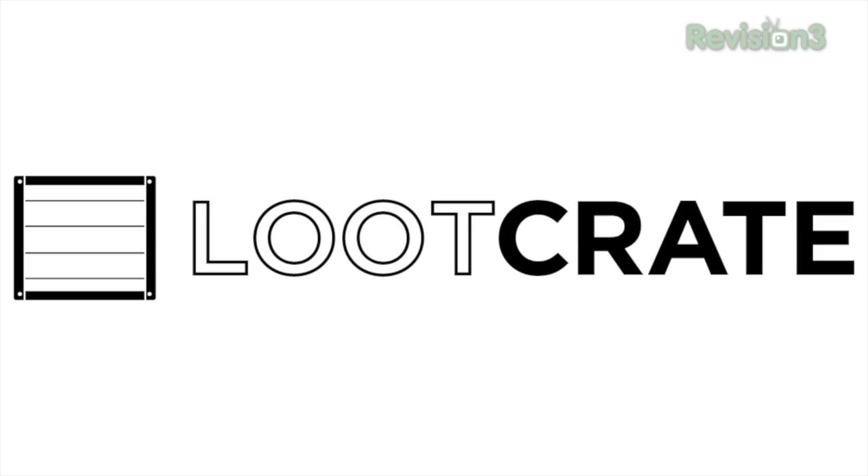This episode of Ties That Help was brought to you by Loot Crate. What's up guys, in this video I wanted to show you a new app that I've been using a lot lately called Knock.